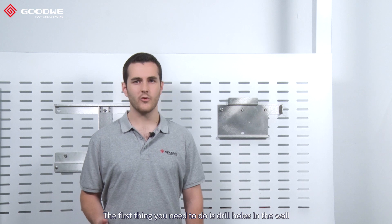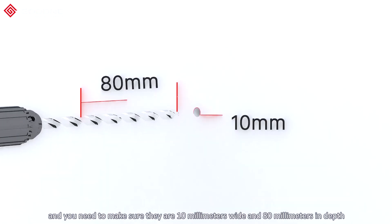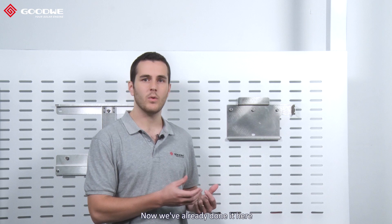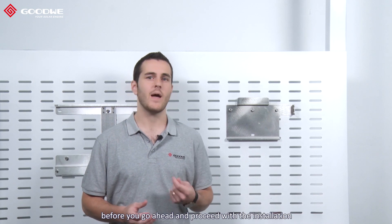The first thing you need to do is drill holes in the wall. You need to make sure they are 10mm wide and 80mm in depth according to the dimensions of the bracket. We've already done it here, but you will need to proceed with installing the wall mounted bracket and just make sure that it's safe before you go ahead with the installation.